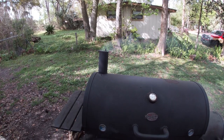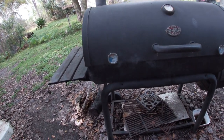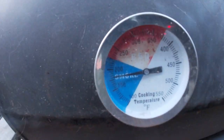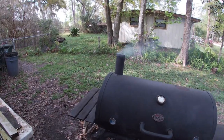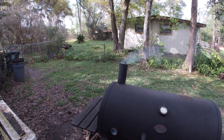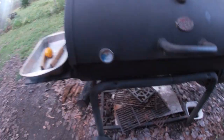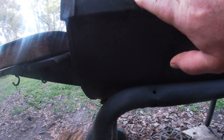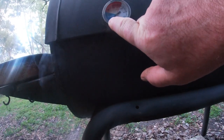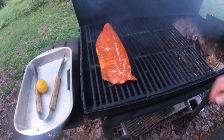Look at that — looking good. Temperature's staying right where I want it. It's been about 15 to 20 minutes so far. We're still smoking. It's been about two hours and it's smoking pretty good. This is about where I really wanted it — it's about 150 degrees. Getting nice.